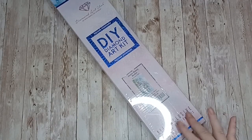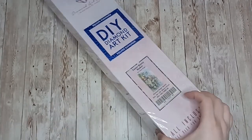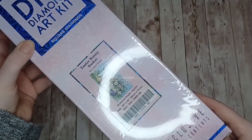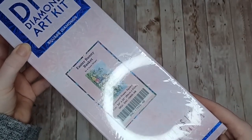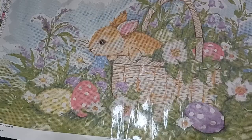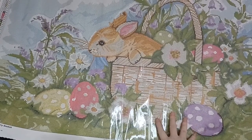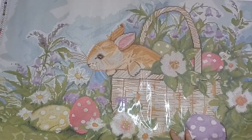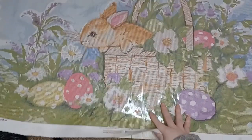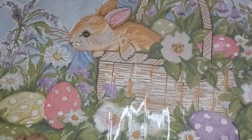Next we have Easter Bunny Basket — this is by Suzanne Wingett, another square painting, it is 86 centimeters by 51 centimeters. Here is Easter Bunny Basket by Suzanne Wingett — it has beautiful pastels in it.